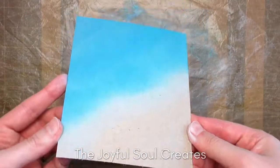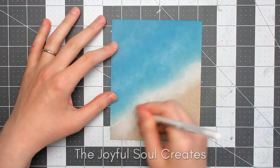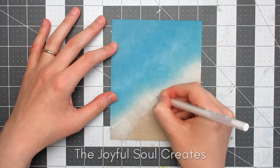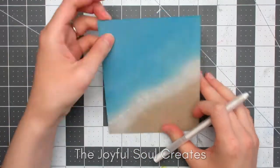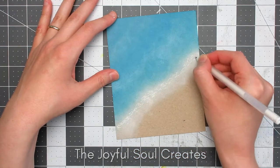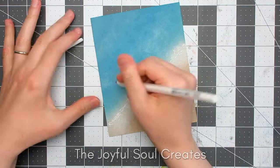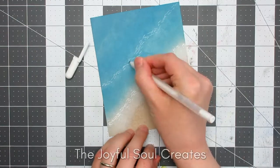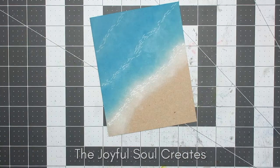I later had the idea of using a white gel pen to add sea foam, and I really wish I had not done this because I much preferred how the panel looked without it. It's kind of an abstract look of sea foam and the edges of waves crashing on the shore, but yeah, I wish I hadn't added it. I used three sizes of white gel pens — the widest one right next to the beach, a medium one for the next line of sea foam, and the narrowest for the last — and I tried ink blending over it, but it didn't help.